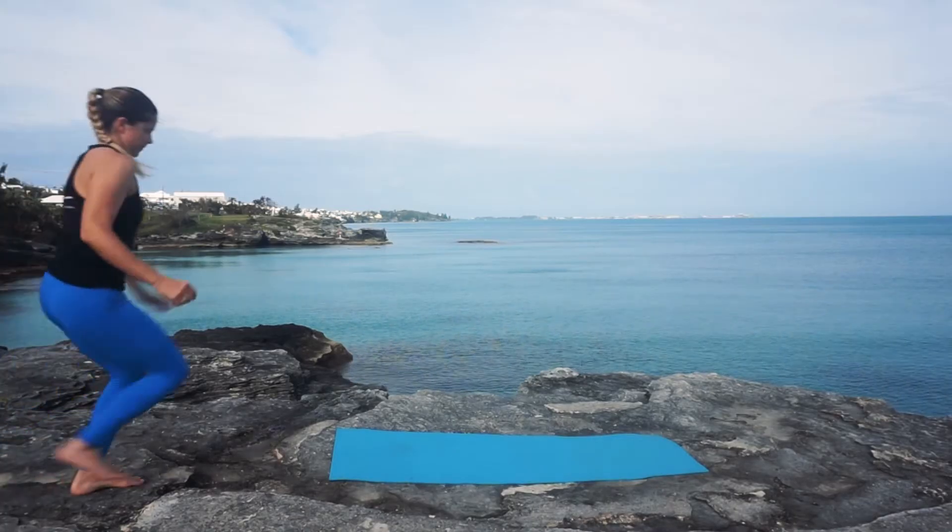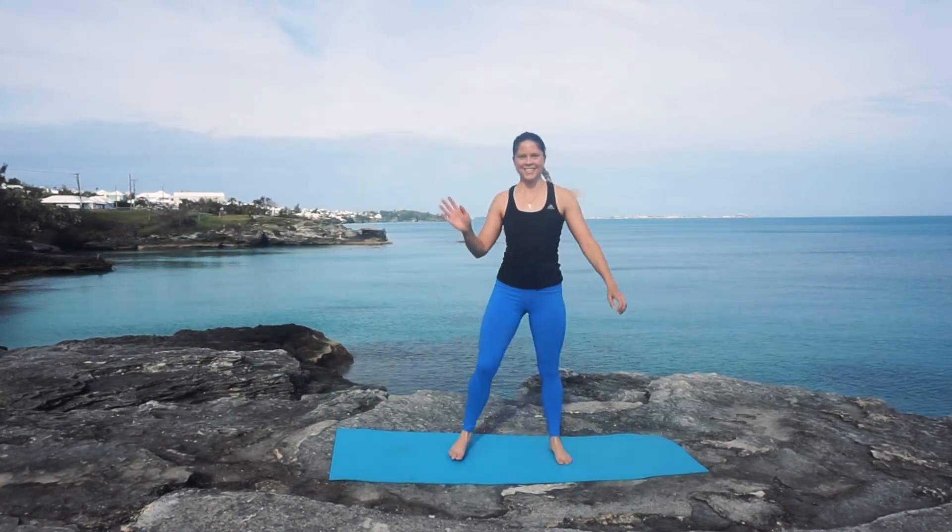Hey guys, welcome back to my channel. Today I've got a 20-minute yoga-inspired stretching series, great for beginners. It's going to help you wake up and feel more energized to tackle your day. You're going to need a mat, a soft piece of carpet, or even some grass outside. I'm taking advantage of a lovely day here in Bermuda. If you're ready to get started, let's do this.